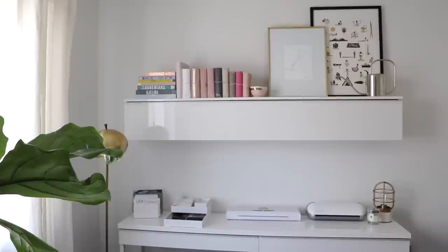Both of these white pieces — the top shelf and the bottom table — are from IKEA. I don't believe they have either of these pieces in stock anymore; I believe they're both discontinued. The top piece was intended for media storage, so I do think they have similar items in that section if you want to take a look around.